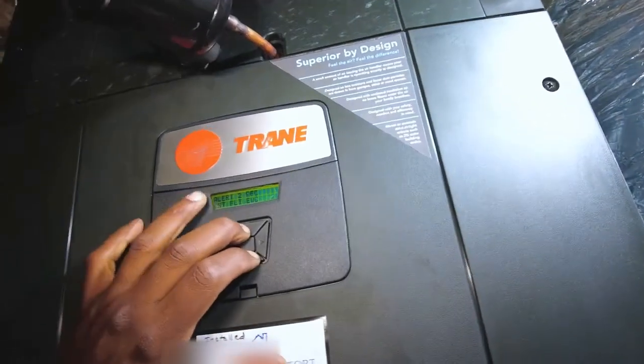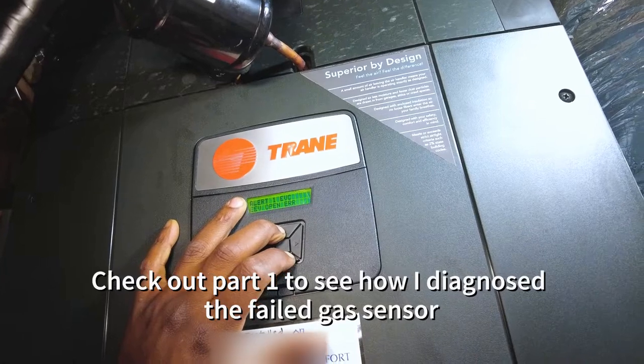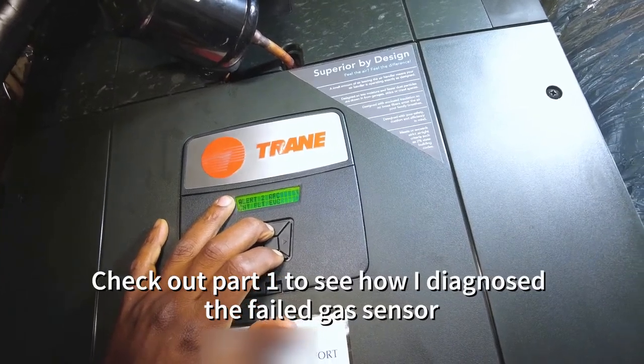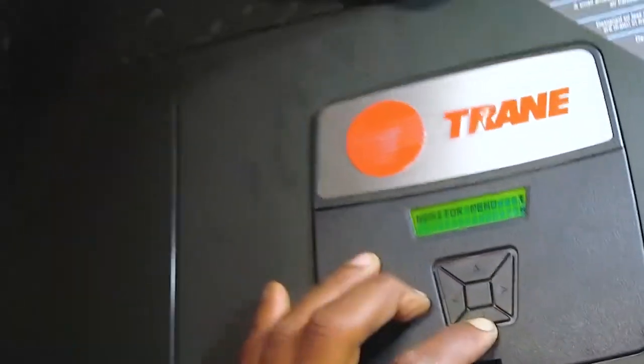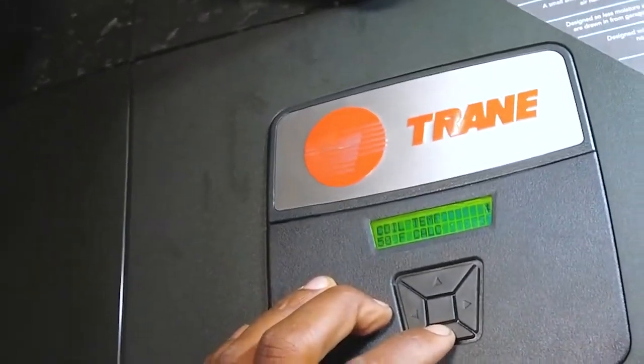I'm back here to change that gas sensor. Let me take a look and see what the status is on it now. Water menu, PBB position. Cool temperature 50, gas 126. So still way off.